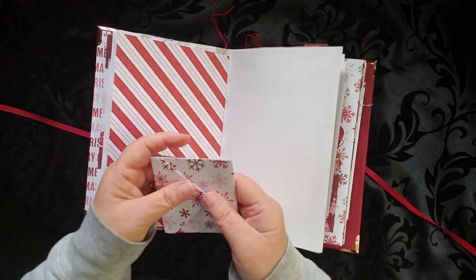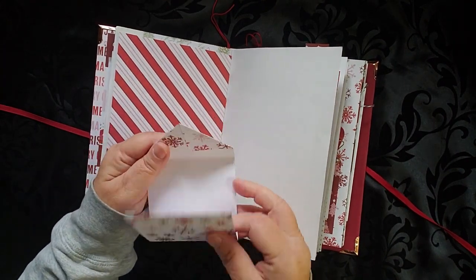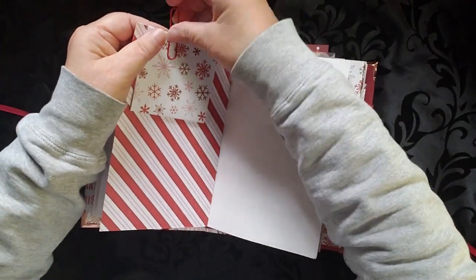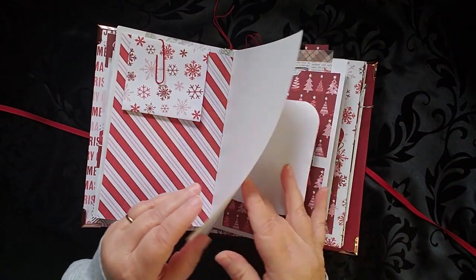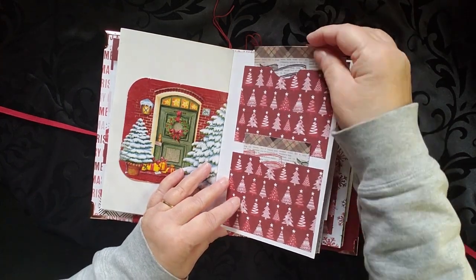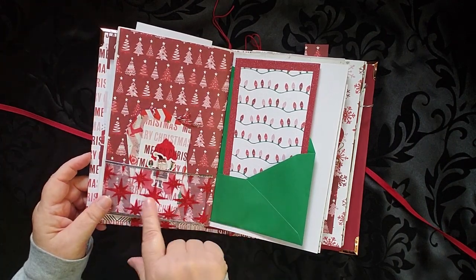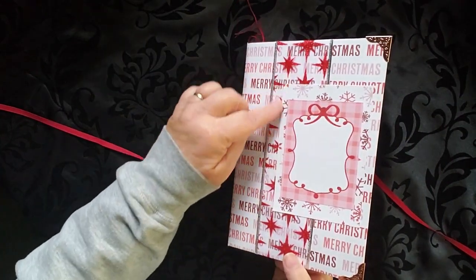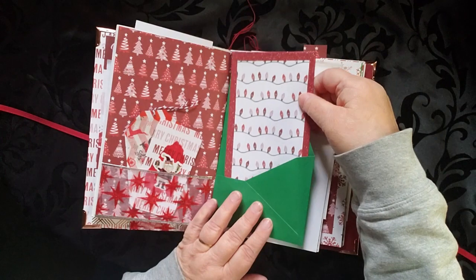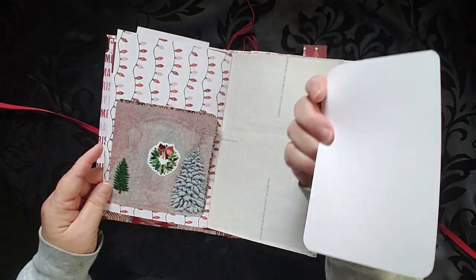This is a cute little envelope that I just put here and it opens and there's more journaling space there. So again, lots and lots of places to write or tuck things. There's a couple of journaling cards here — one here and one up top. And then another pocket over here. If you notice, this ribbon is the same that's on the front, so that is repeated there. Great big huge journaling card here.